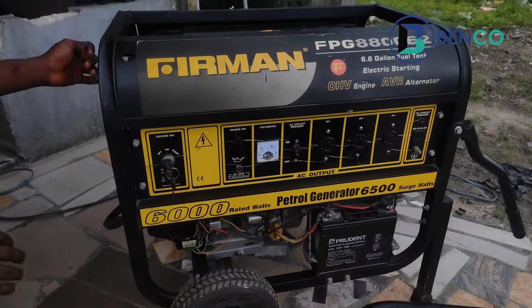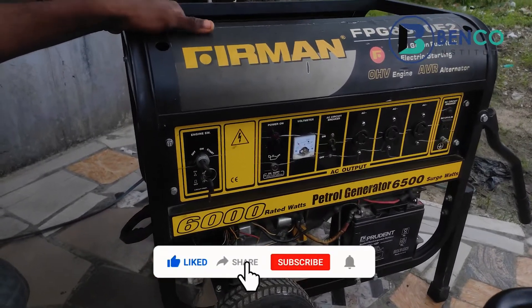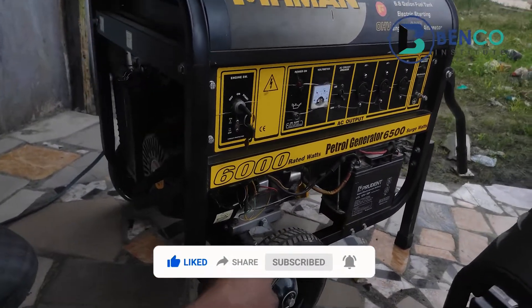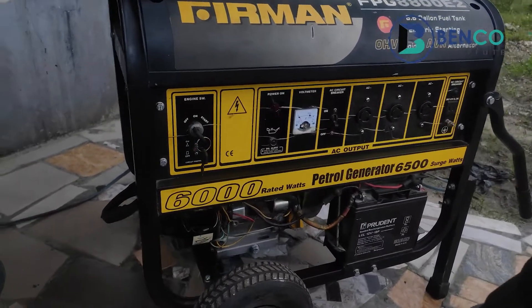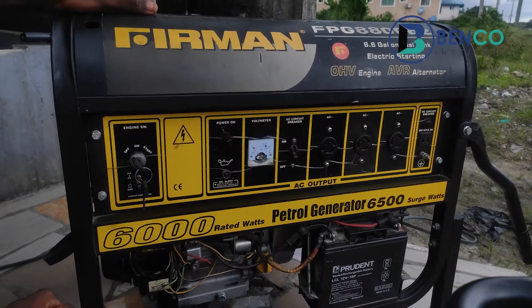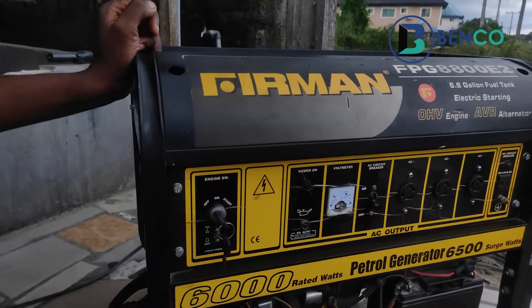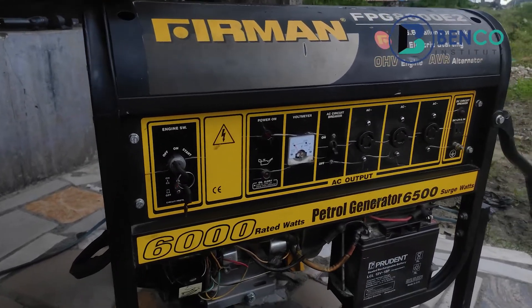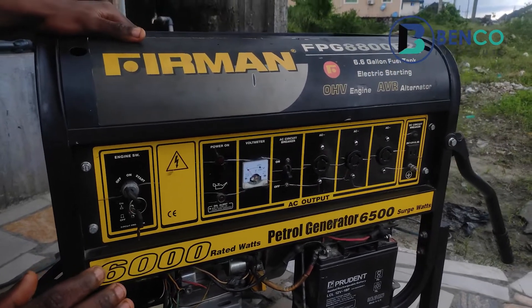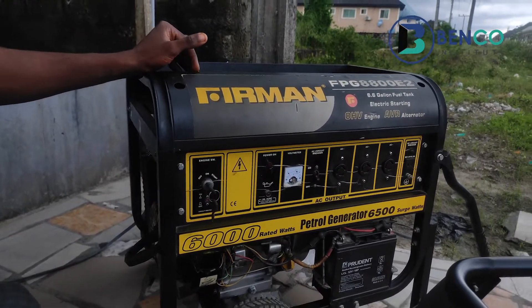Before starting the generator, you should know there are three different ways of starting a generator: manual starting, kick starting, and remote starting. For the particular generators we have on hand, they do not have the remote system of starting, so they just have the manual and the kick starting. Generator starting are basically of two main types: cold starting and hot starting, or warm starting.